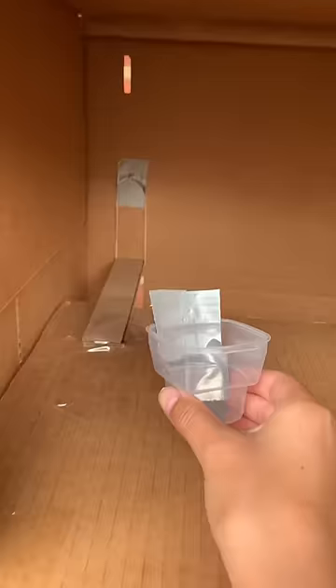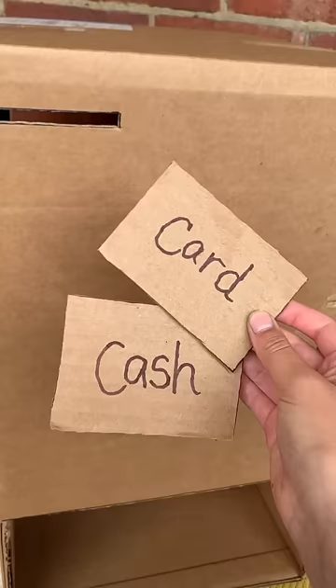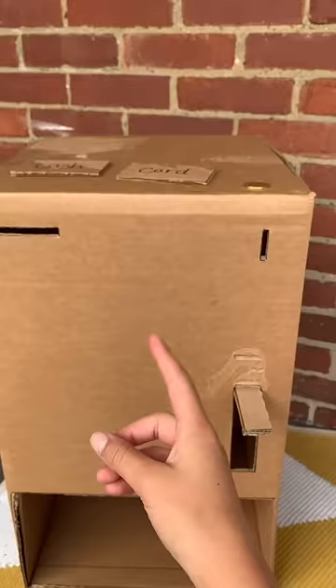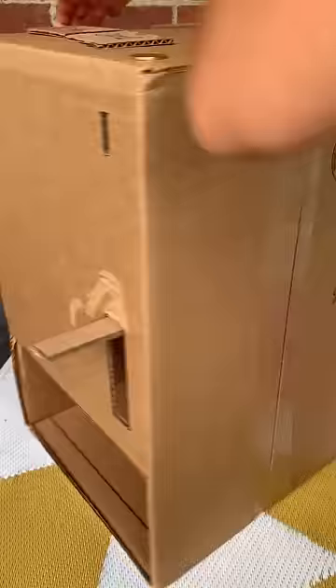Take any small container and attach it under your coin slot to collect all your coins. This is how it works: two pieces of cardboard — one says cash and one says card. Place your fidget on the shelf, hold down the lever, and watch the magic happen.